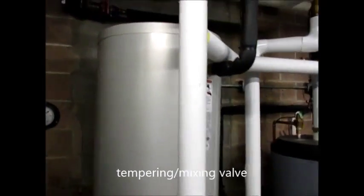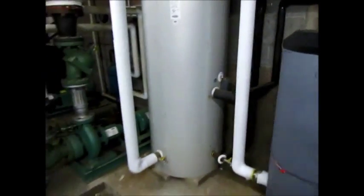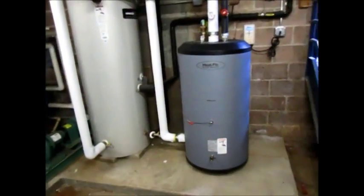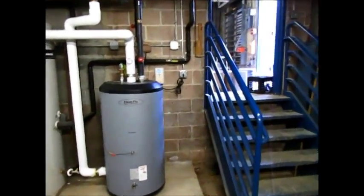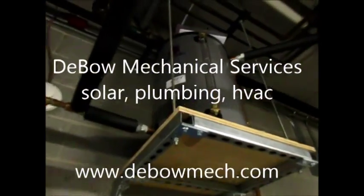We don't have to worry about it overheating because it has a mixing valve. The mixing valve will prevent the water from being too hot at the faucets. It's a great system. It's made in America — the panels, the drain-back tanks, and the solar storage tank here are all made in America. It's the AET — great system.